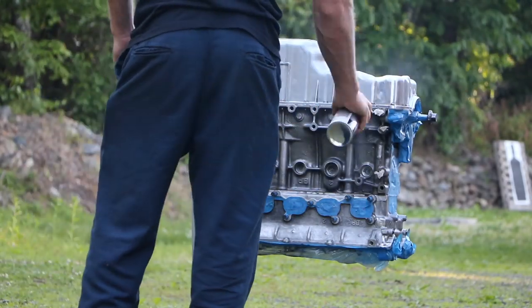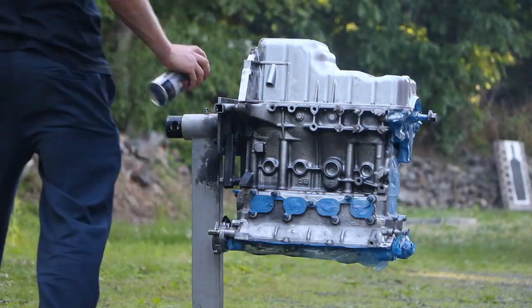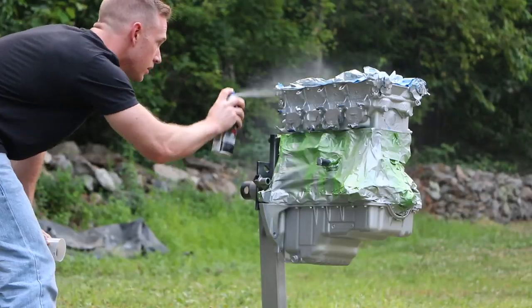Next time you see this engine, it's going to be a beautiful thing. Let's do it. We'll see you next time.